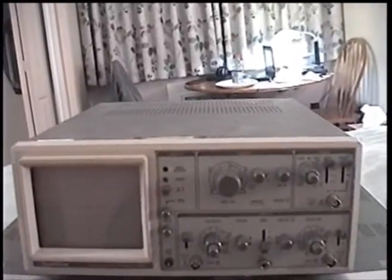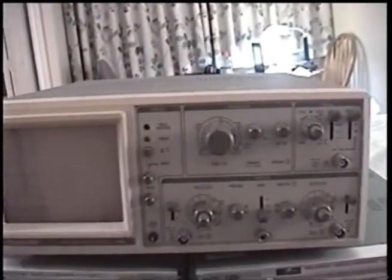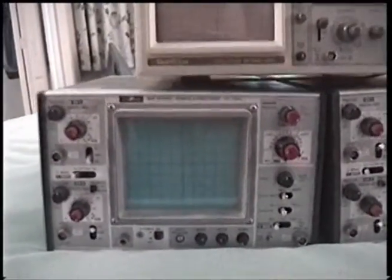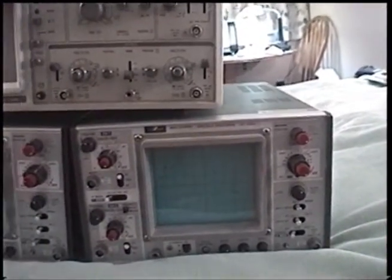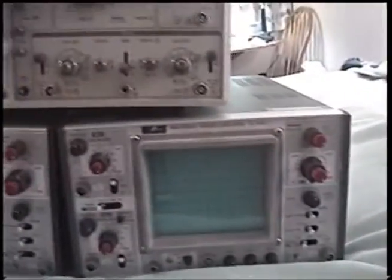Let's see what we've got. This one up top is a Gold Star model OS-9020A, a 20 megahertz oscilloscope from probably the late 1980s. There were only two or three of these on the pallet so I figured I'd grab one. The rest of them were these — Iwatsu model SS-5702 from the earlier mid-1980s — and they're also 20 megahertz.